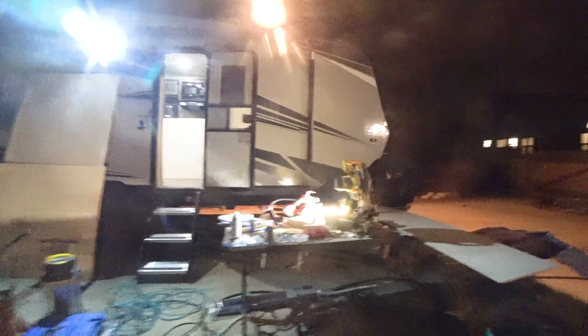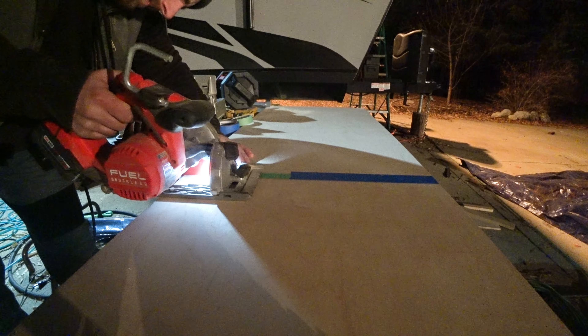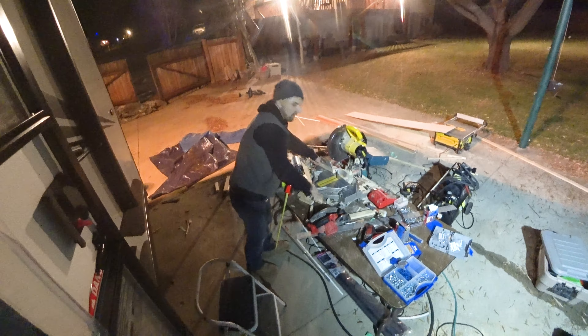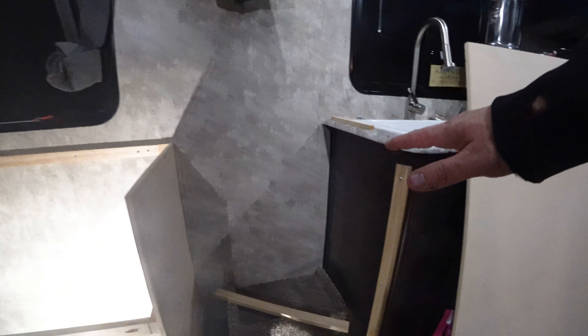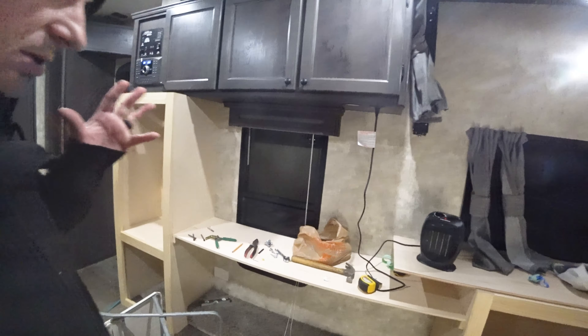At least it's not raining or snowing on us — we got lucky with a warm day. We're gonna have a cabinet here with two shelves; that'll be our pantry. There's a ton of space in here and it still feels very open, even with this stuff in here. This is gonna be so great.